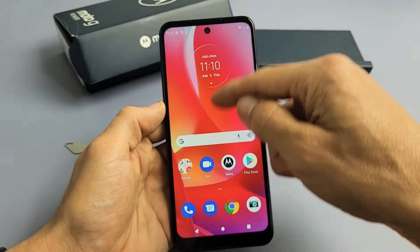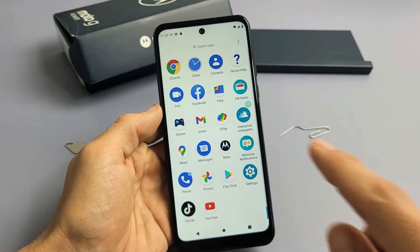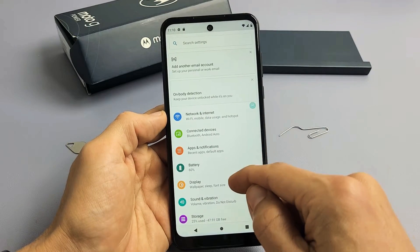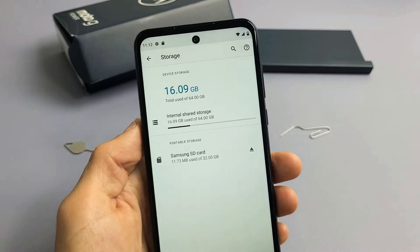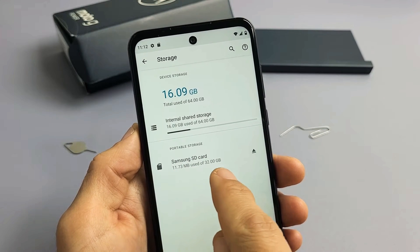Now we're going to go to Settings. Let's go to Settings, then navigate to Storage so we can go ahead and format the SD card. Tap on Storage, and under Portable Storage you can see it says my Samsung SD card listed down here.